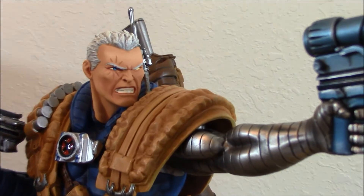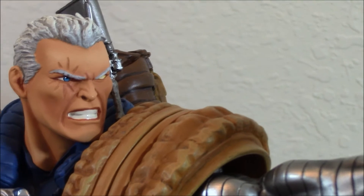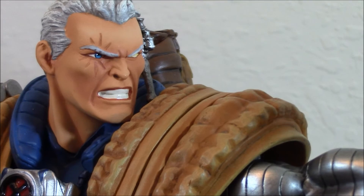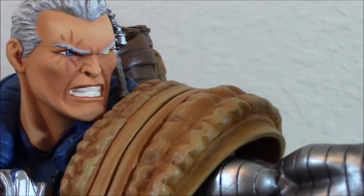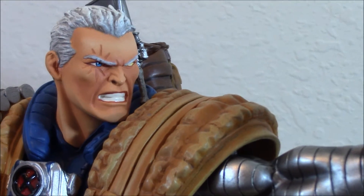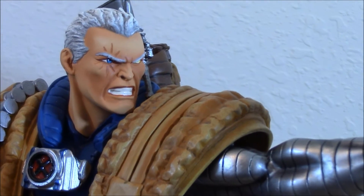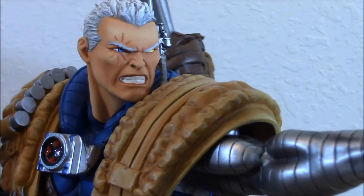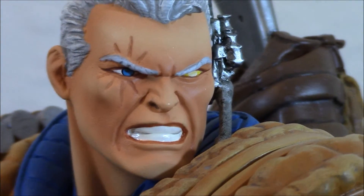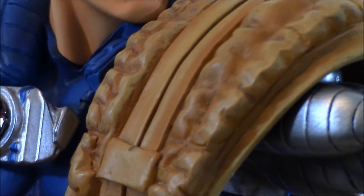Some people say it's a little cartoony face. It might seem cartoony when you see it in pictures or videos, but in person it is impressive. He has a lot of great things that really make this piece shine. The paint application is fantastic — he has blue eyes. It's very clean. Even on the pouches, everything is clean. I wish there was a little more definition on the pouches, but it still looks good.